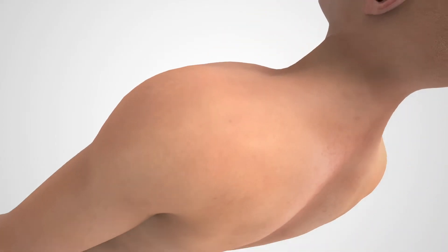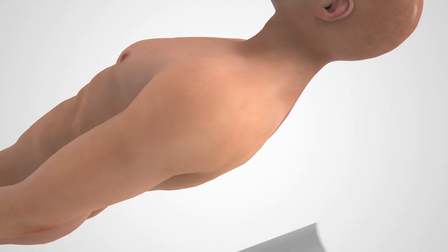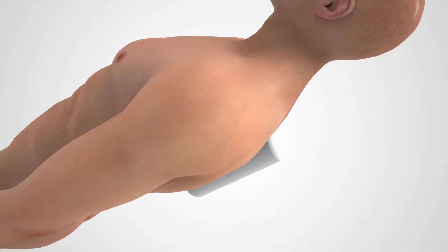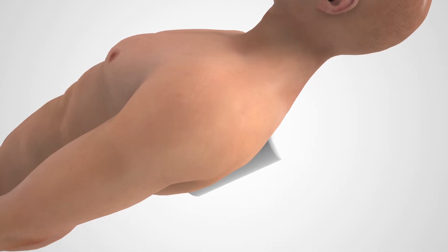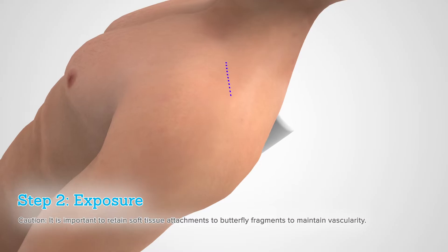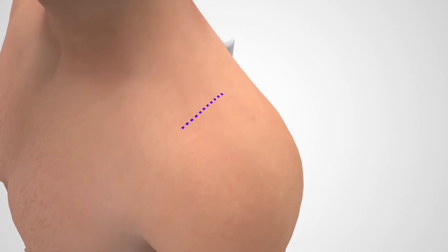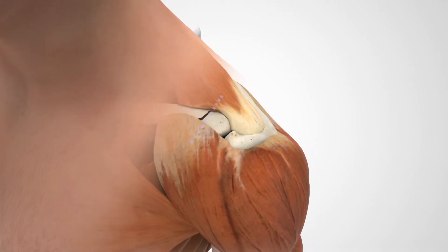Place the patient in a beach chair or supine position and place a small bump or bolster between the shoulder blades to help facilitate reduction. Make an incision along the lateral aspect of the clavicle, either transversely or along the Langer's lines, while protecting soft tissue and neurovascular structures.